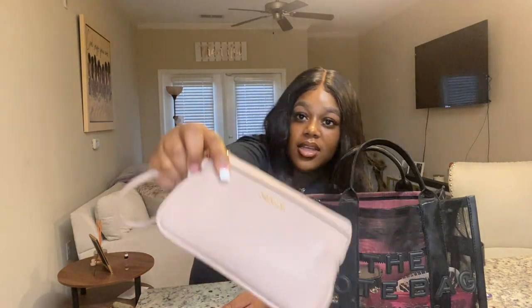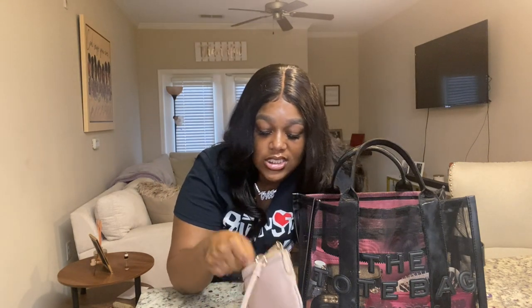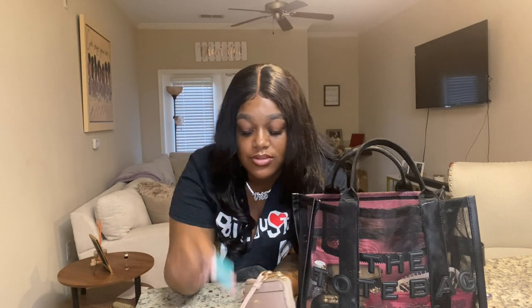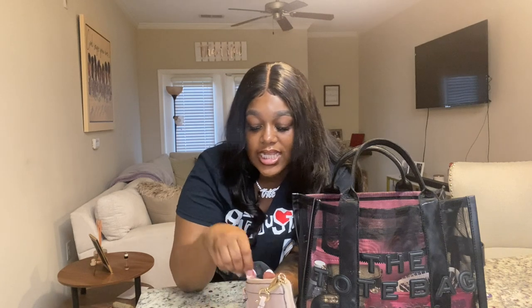Next I have my emergency lash kit — it's a little Calvin Klein wrist pouch. I keep it because I do individual lash clusters, so I keep a backup of lashes. I've got my Fowler nail glue because I wear press-ons, some lash adhesive glue from LA Colors, and a mascara to brush out the lashes as well.